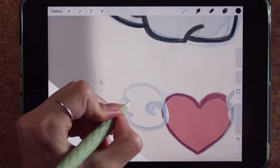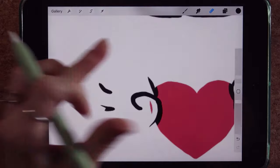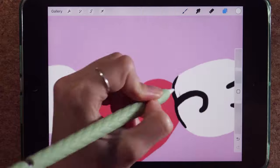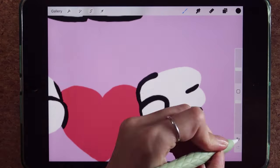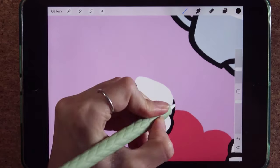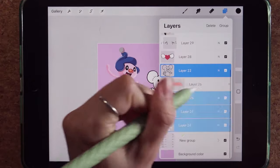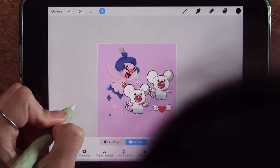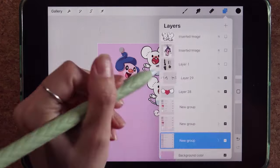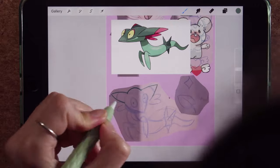I added a couple of little things that I thought would look really cute on the sticker sheet for my client, so it's more than just the Pokémon characters. Because this particular Pokémon is mostly white, I decided to just draw the wings since they won't be that noticeable. Then I duplicate the character — I found out it's a new character that always comes in doubles.